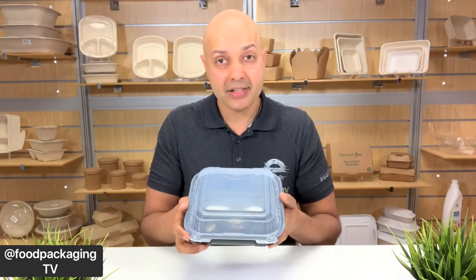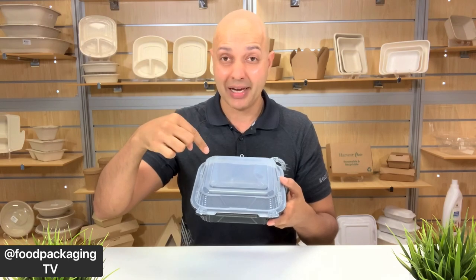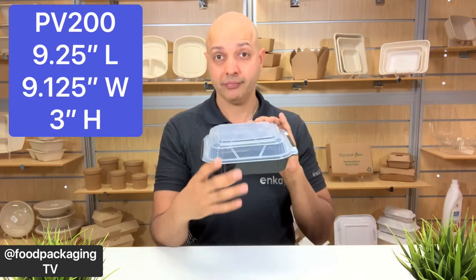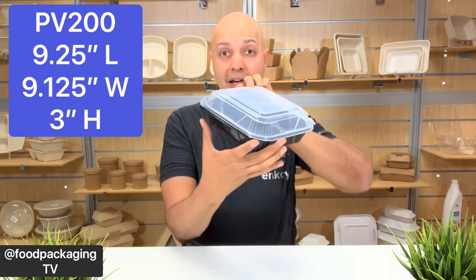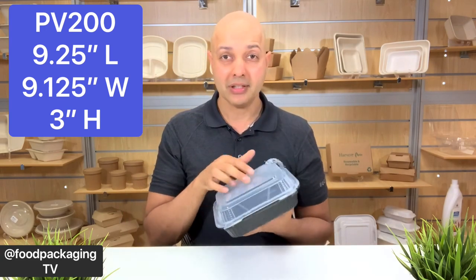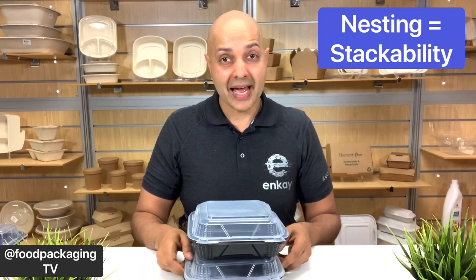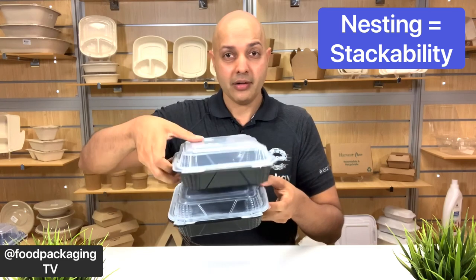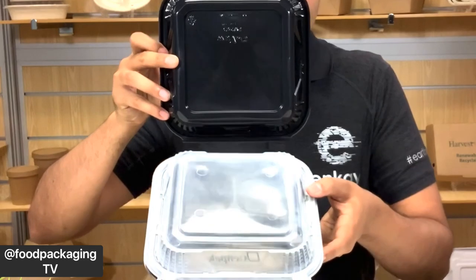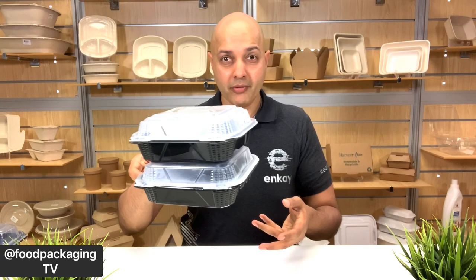And of course, after the 8x8 series comes the 9x9 with the PV-200. I don't have this guy here, but imagine this is a 9x9 — it'll be perfect for those waffle desserts. It gives you enough room with dimensions of 9.25 inches in length, 9.125 inches in width, and a 3-inch height. Another great feature built into the design is a nesting feature of the lid and the base. The bottom has been designed with the same outline of the lid to nest underneath, so when you're stacking, the containers don't slide off of one another, adding more stability during preparation and transit.